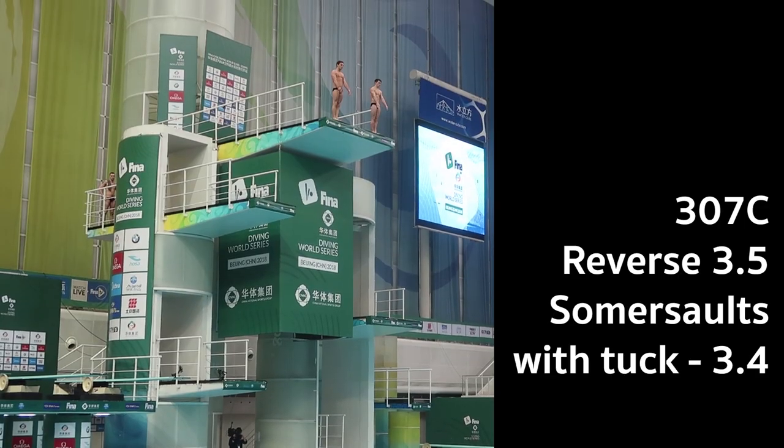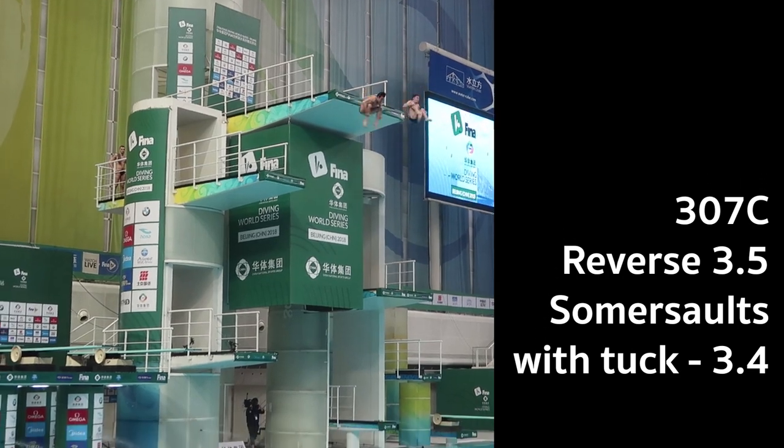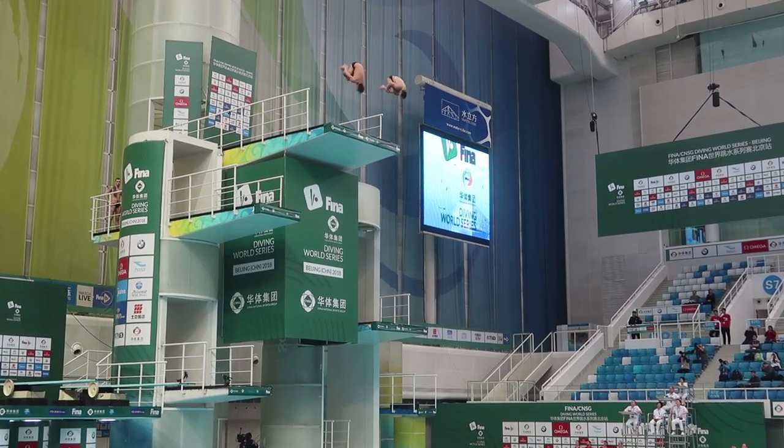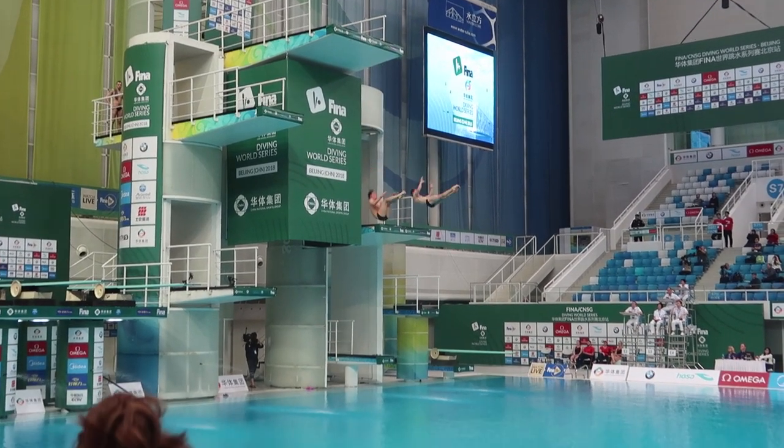Our next dive was a reverse 3.5 somersaults with tuck, which is actually one of the more difficult dives in our list because we start off in synchro events with two easy ones and then move on to the more difficult ones. It was solid — the synchro was good, we landed vertical, though the entries were a little bit heavy, and we were off to a good start at the optionals. Then our next dive was an inward 3.5 somersaults with tuck, the easier one of the optional hard dives that we do.